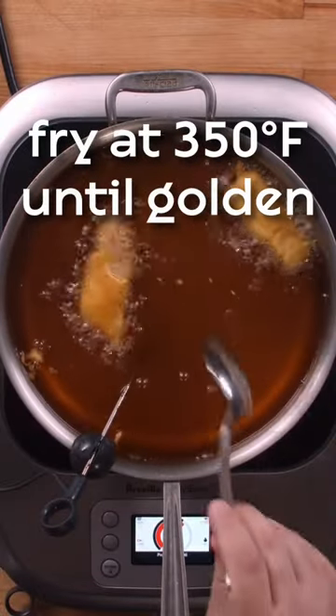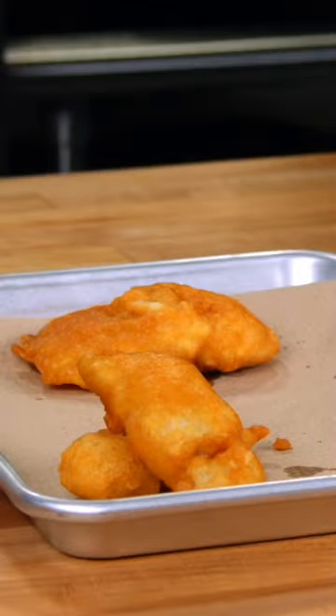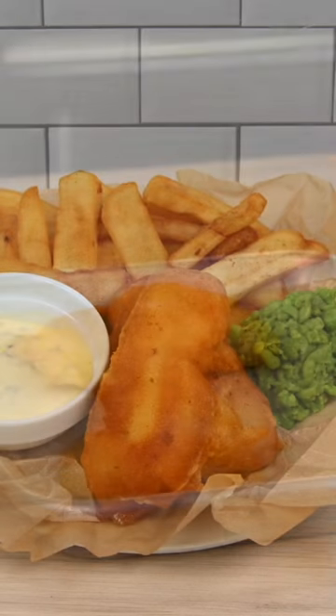For the full recipe, click the link in the description below or go to blog.modernistpantry.com.